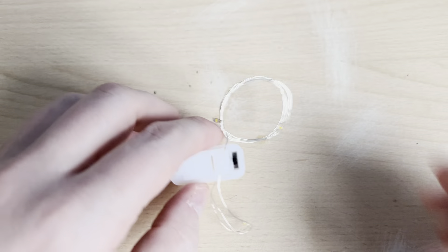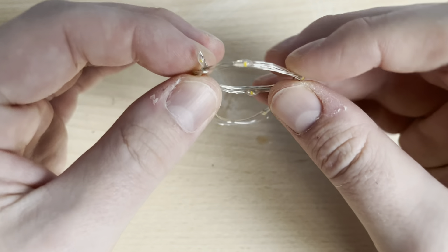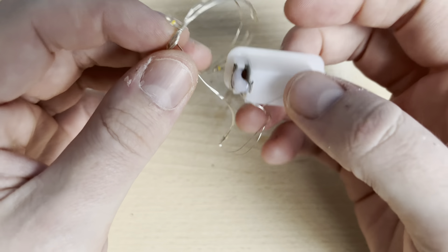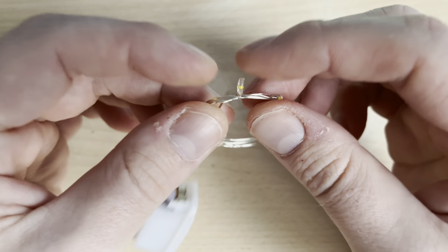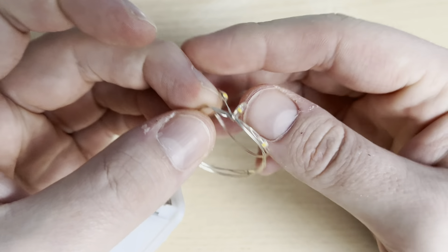So obviously this is the part that we'll need first of all. I think we might have to untangle this. I don't want to do this, but you can see how fragile this wiring is.